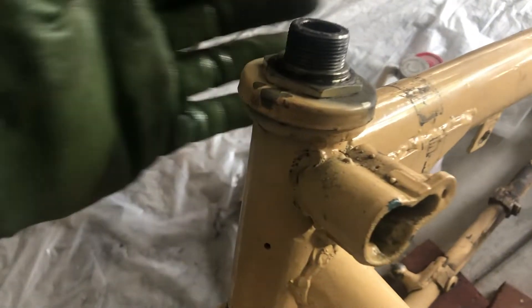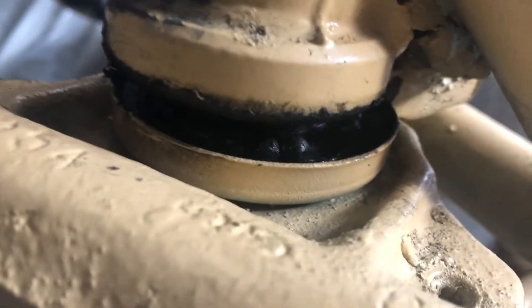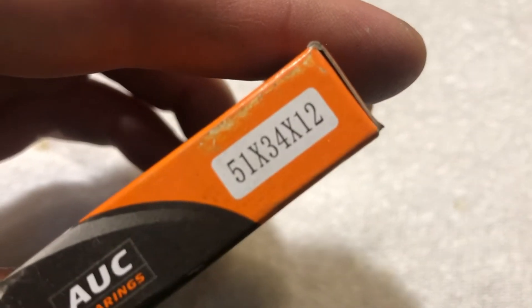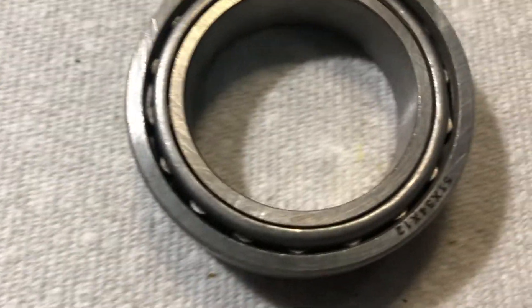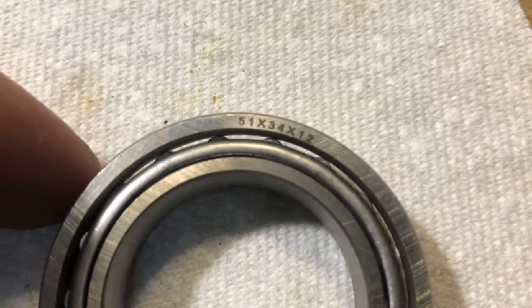Ball-type steering head bearings are installed on all the Nevals and older Urals. Urals switched to tapered bearings starting in 2008. I've got two tapered bearings — manufacturer is AUC and the size is 51, 34, and 12.